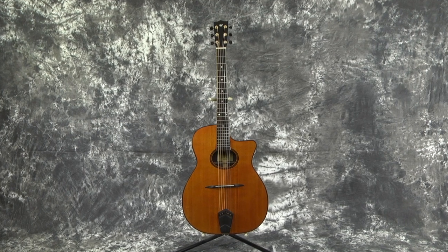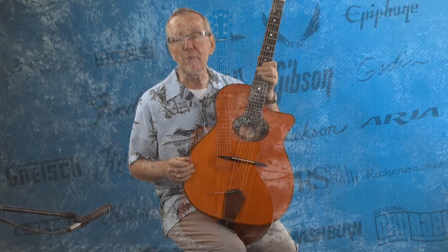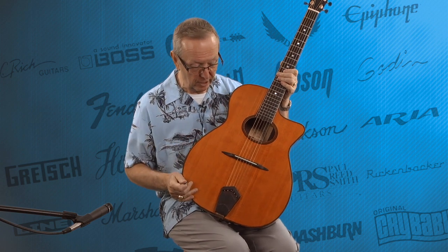It's a McAferry-style guitar. Now, I've had people who play McAferry guitars say, 'Lawman, that is not a McAferry.' I said, I know it. However, it's a McAferry style, and there are lots of things we'll talk about here in just a minute.